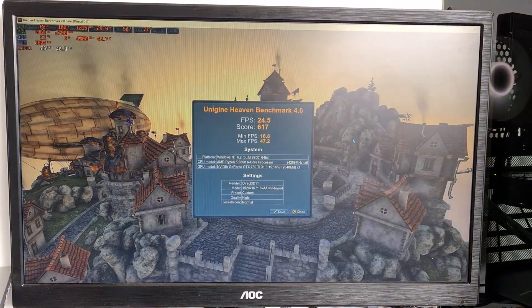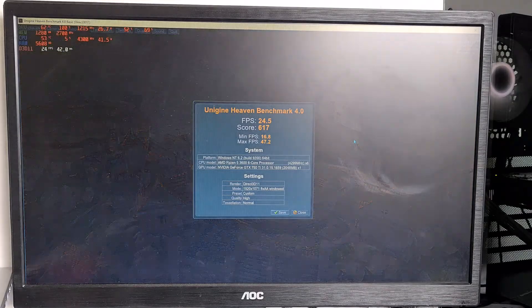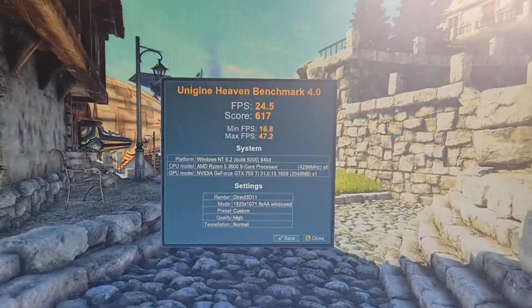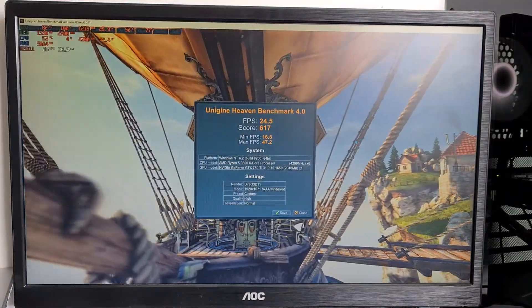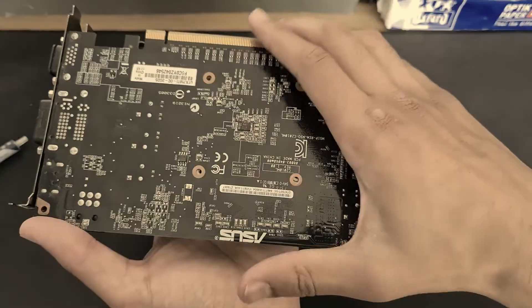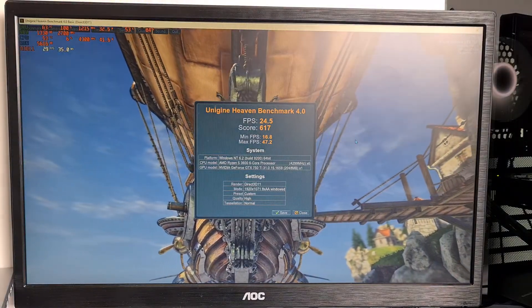If we change a bit of the fan settings with the GPU and the case fans, we could very well get this into the 55 degree territory, which is really good. And remember, this is spending no money — we are improving performance just by spending time on it. This isn't really best case scenario either — I dropped the GPU, and I slightly messed up the thermal paste application. So if you can do it a bit better than I did, you can get even more improvements.